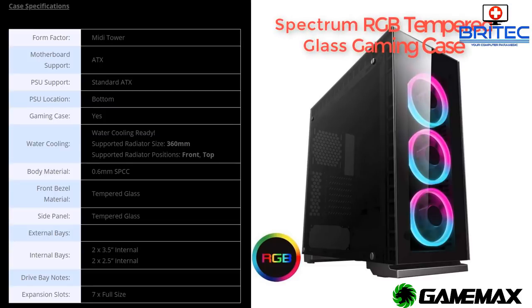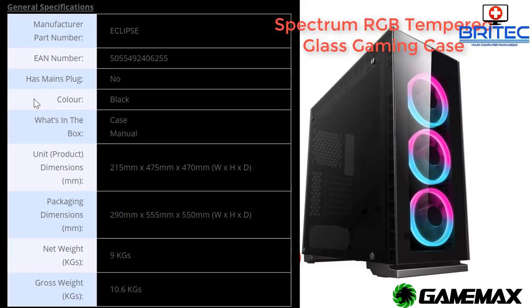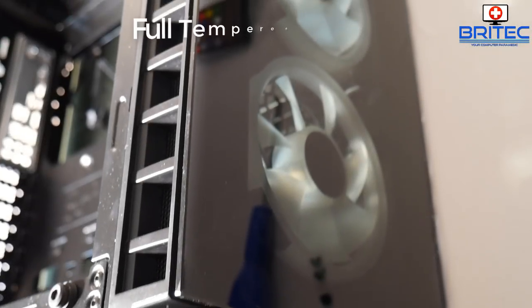What we've got here is a gaming case for review. This one is from Game Max and it's called the Spectrum. It's a tempered glass case and I've put the specs up on the screen so you can see them.